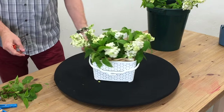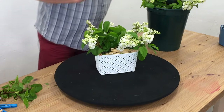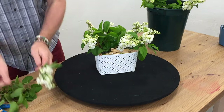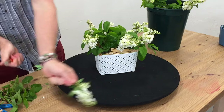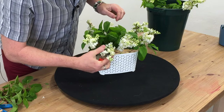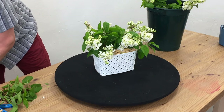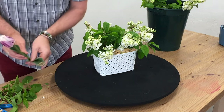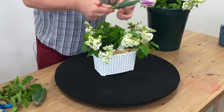So this is our little lilac base and this is actually going to give us a bit of a framework as well for putting in our tulips. I really only want to use this one type — I think these are just beautiful.